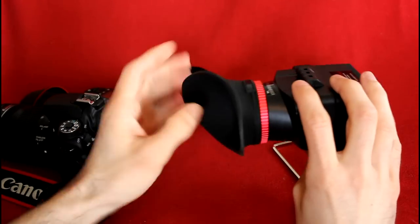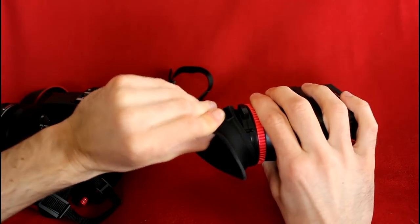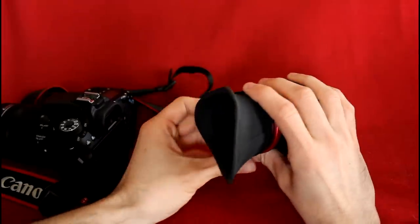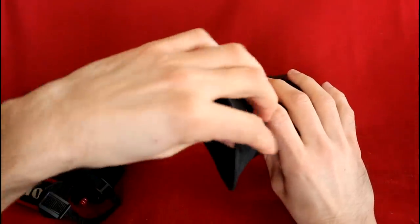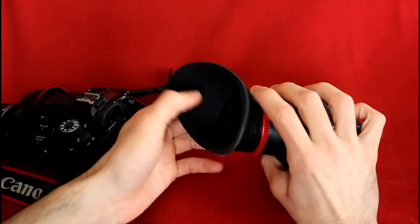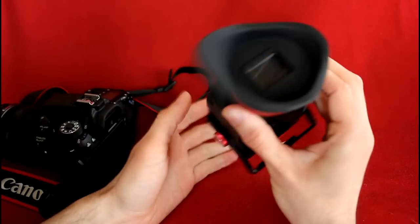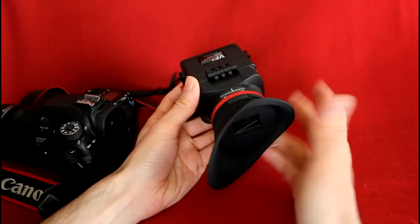For the eyepiece, it can be removed and turned 180 degrees, so whether you're a lefty or righty, it doesn't matter. I use my left eye, so I always keep it this way. For me, it was extremely important that I knew this eyepiece could be twisted around.